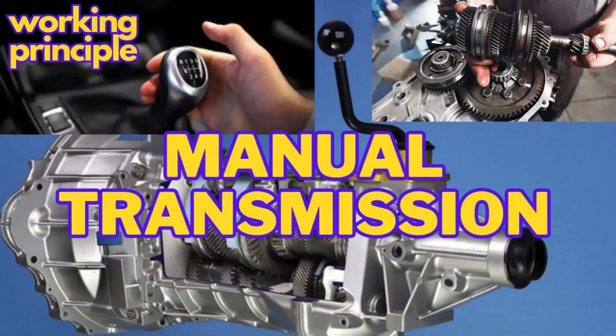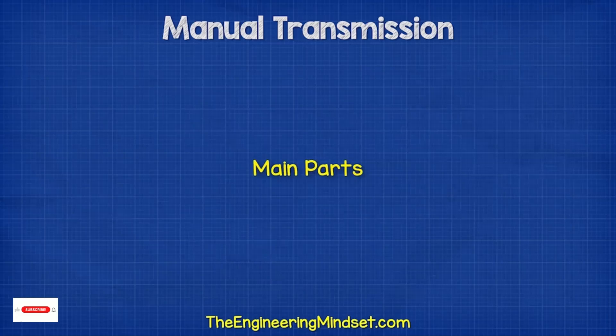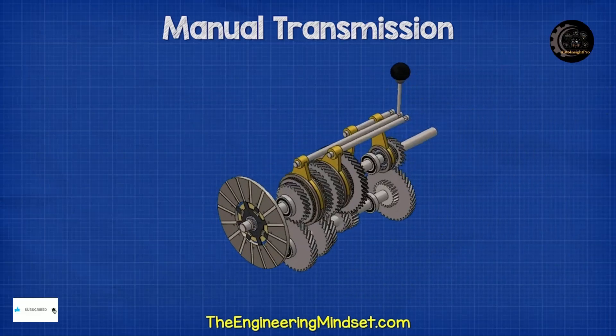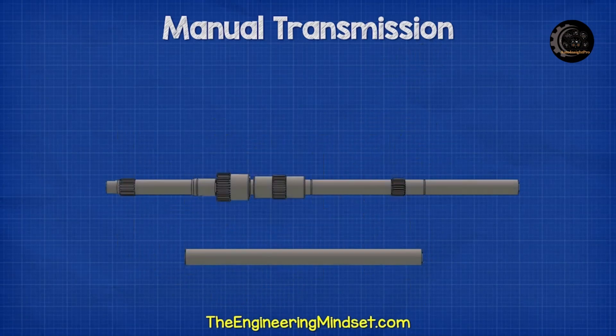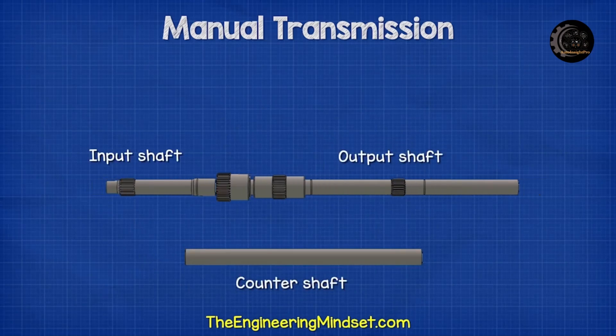Manual transmission: the basic function and working operation. First of all, I would like to introduce the main components. We have the main housing. This housing will protect all the internal components and hold them in place. Looking inside, we have the input shaft, the output shaft, and a counter shaft.